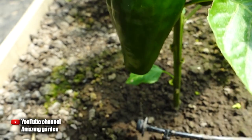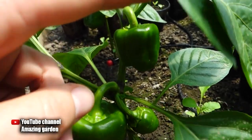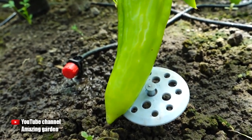Hello friends, today I will tell you what to do with the sweet pepper plant so that there are many fruits, the harvest is large, and fruiting lasts until autumn. If this is not done, flowers and peppers will fall from the pepper plant and the fruits will be small.